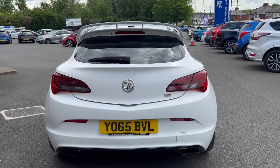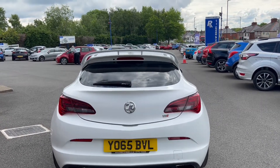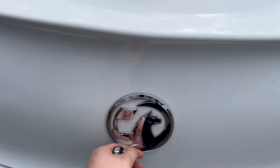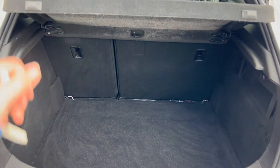Moving towards the rear of the vehicle, you get two very large exhaust tips down towards the bottom, as well as a rear spoiler. Pressing the Vauxhall badge to open up the boot, you can see it will reveal a generous amount of boot space.